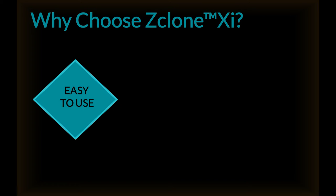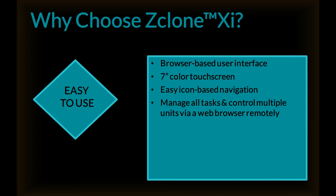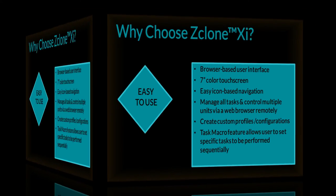The ZXI is easy to use. We have a browser-based user interface, a seven-inch color touch screen, and easy icon-based navigation. You can manage all tasks and control multiple units via web browser remotely. Create custom profiles and configurations. A task macro feature allows users to set specific tasks to be performed sequentially.